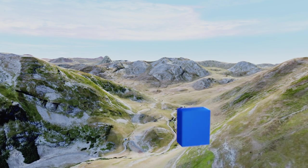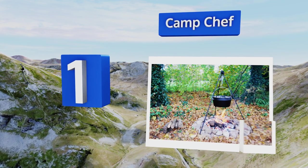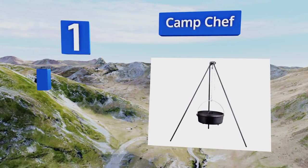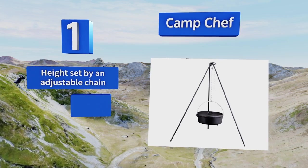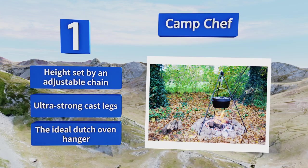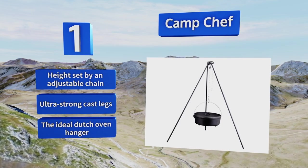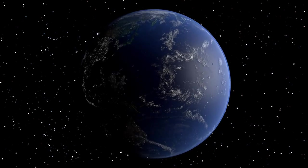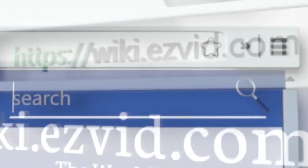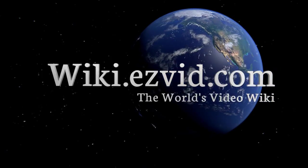Taking the top spot on our list, from the maker of a huge variety of camping equipment, this model from Camp Chef stands apart as possibly the sturdiest, most reliable, and most durable in a field of relatively straightforward designs. This one will ensure your meal gets finished safely every time. The height is set by an adjustable chain and it's equipped with ultra-strong cast legs — it's the ideal dutch oven hanger.